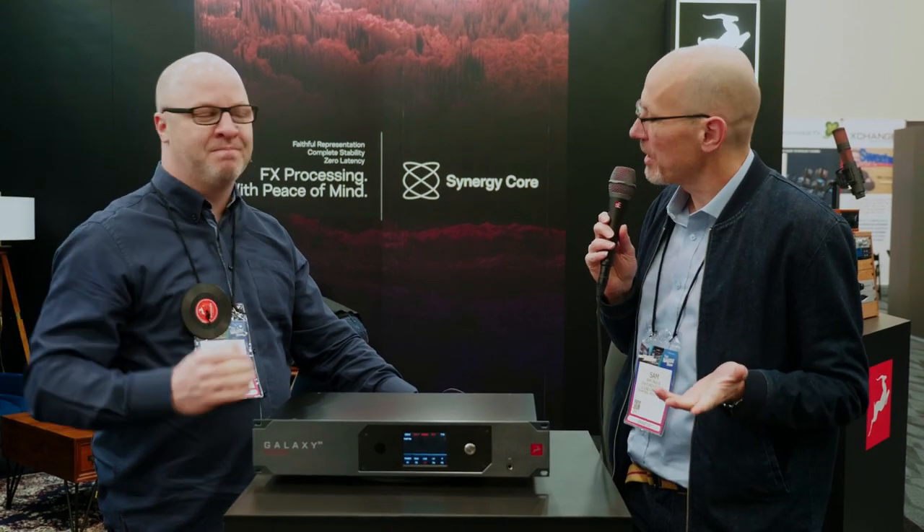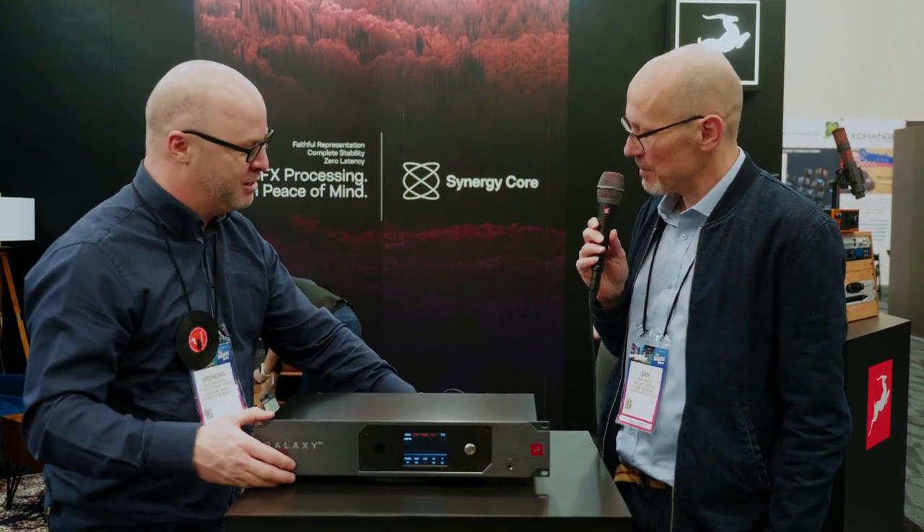Hello, I'm Sam from Sound on Sound magazine. I'm at the NAMM Show in Anaheim, California. I'm with Brendan from Antelope Audio. Hi Brendan, how's it going? Nice to meet you, sir. Doing well, doing well.